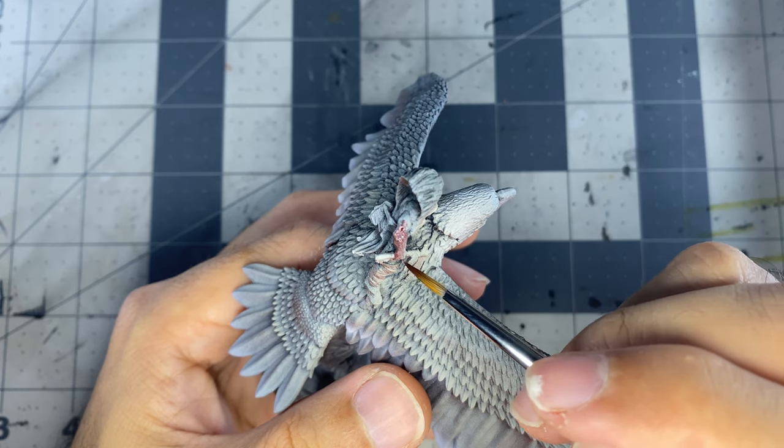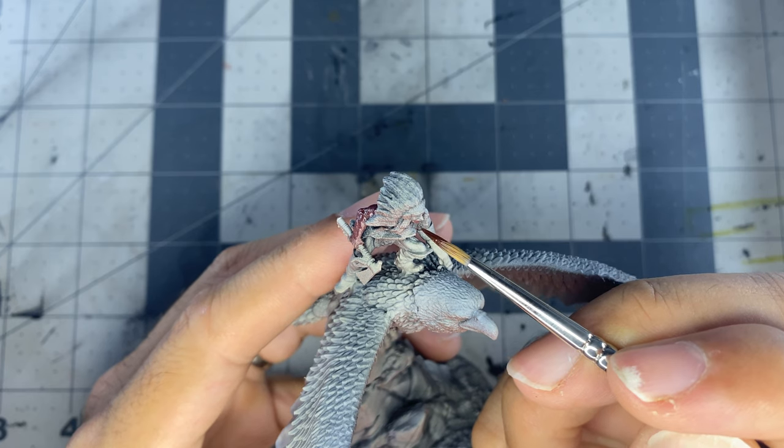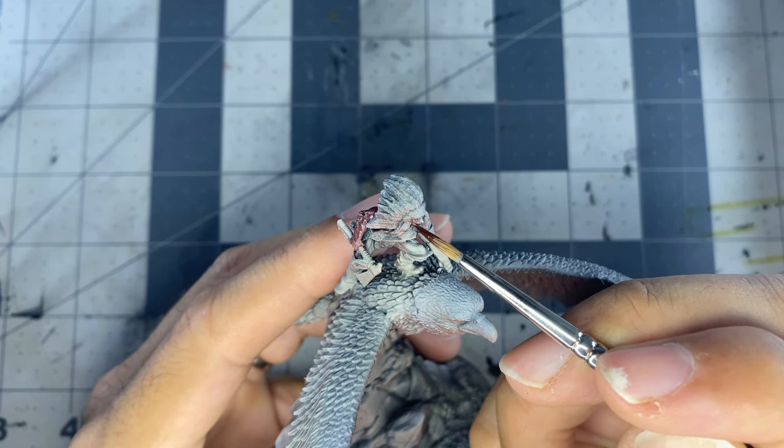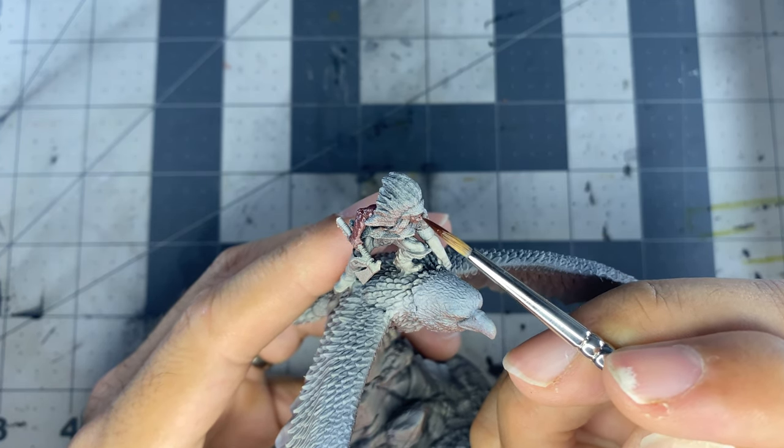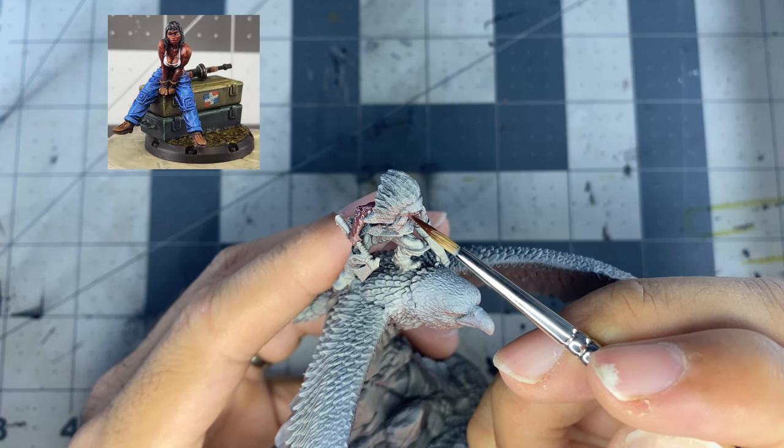I start with a base coat of maca skin thinned one-to-one with water and apply it over two to three coats, allowing a minute or two to dry in between each coat. These colors I used for this miniature are the exact same ones I used for one of the mercenaries I painted in a previous video.